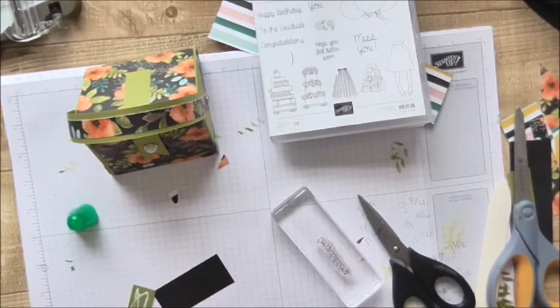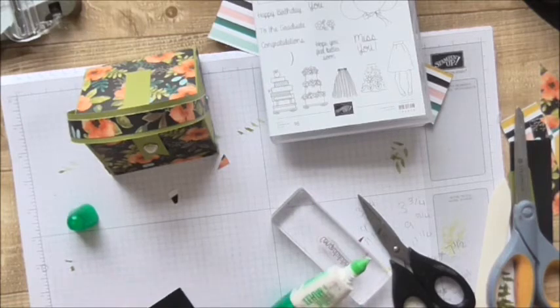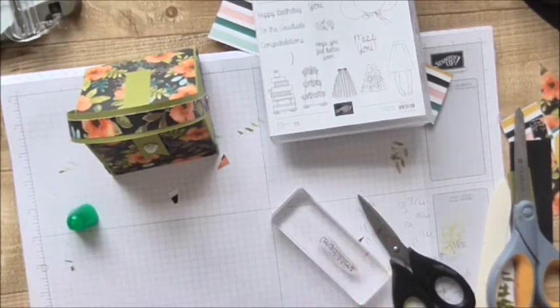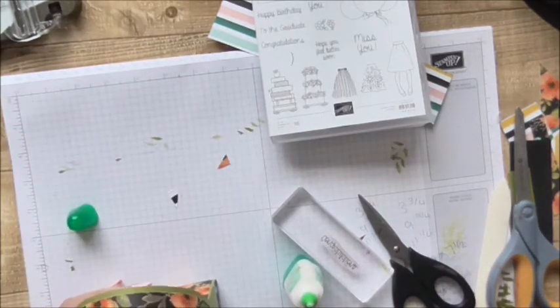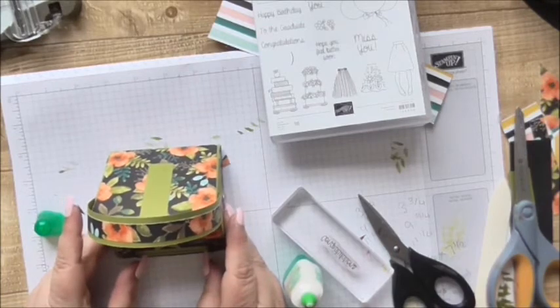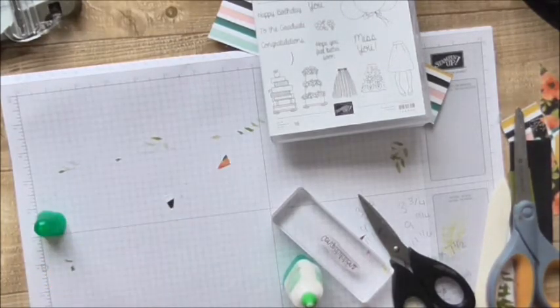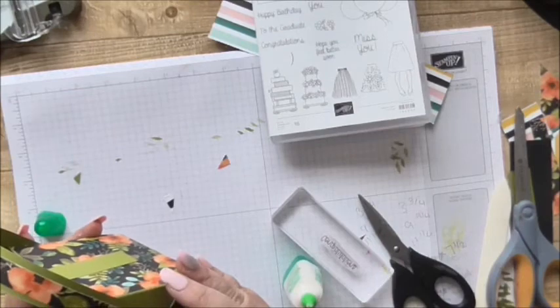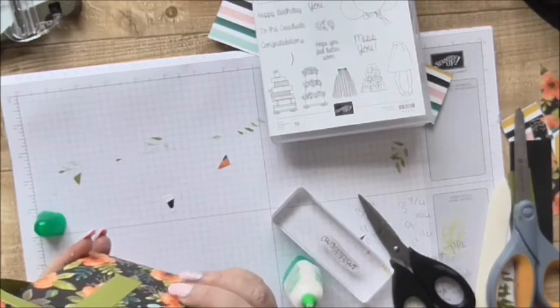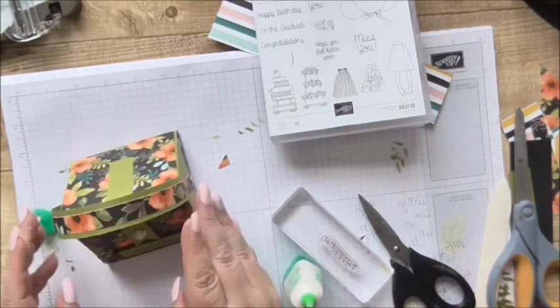I'm not going to raise it up with dimensionals, I'm just going to make it a nice classic straightforward label. Could have possibly made it a bit narrower but it doesn't matter now. Pop that on there, get it nice and flush with the bottom and equidistant from the edges. I love it — in hindsight I would have cut my paper properly and covered these handles, but I absolutely love that.